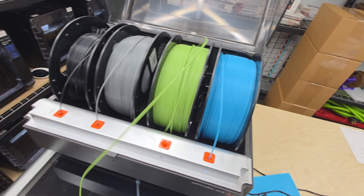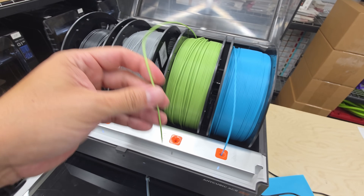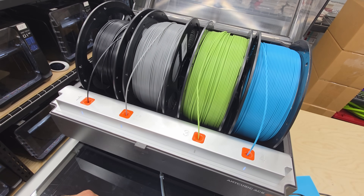I want to thank you for making it to the end of the video. If you have suggestions or questions on anything related to the Cobra S1 or running a print farm in general, please leave a comment below and I will reply. Thanks for watching.